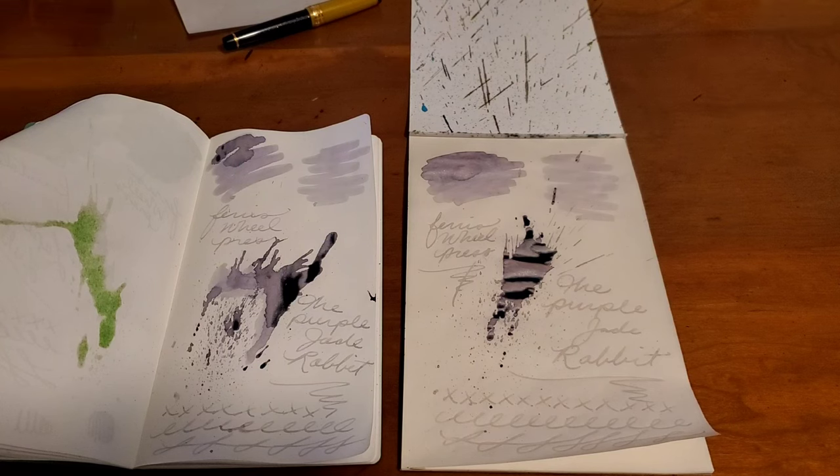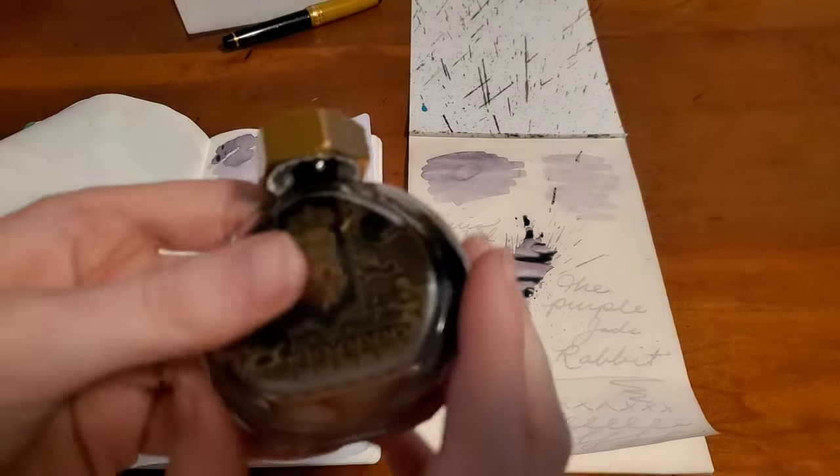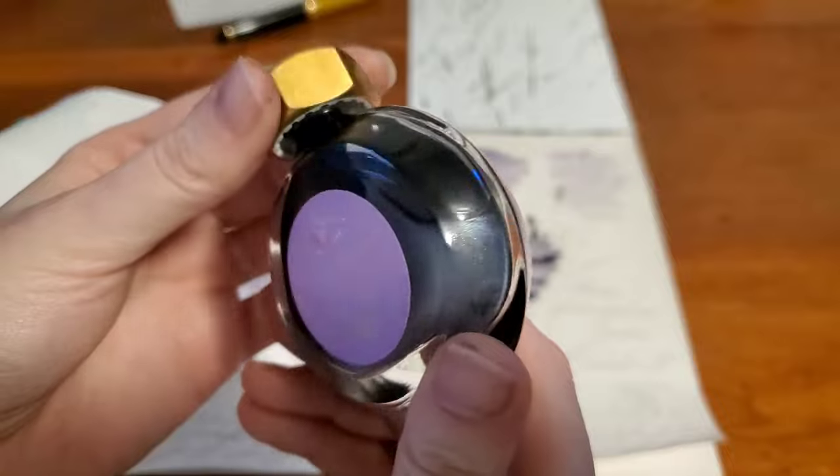Thank you so much for watching. Have you tried the Purple Jade Rabbit ink, or is this something you'd be interested in? I'd love to know in the comments below. Did we get enough bottle appreciation? Look at all that shimmer — fantastic.